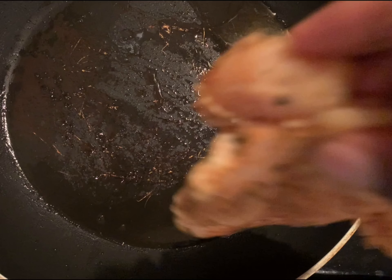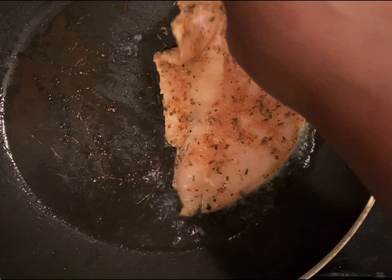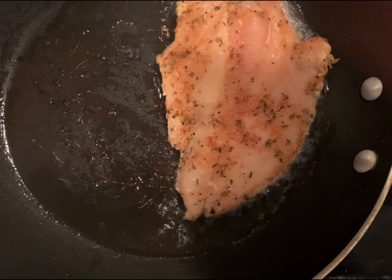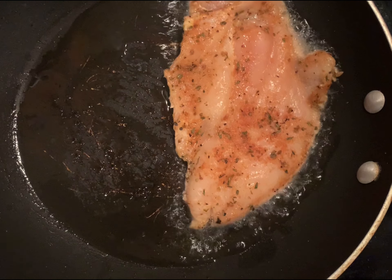Now we're going to sear our chicken breasts to add to our soup. If you like, you can purchase already prepared chicken from Sam's or Costco or wherever you get your rotisserie chicken from, but I had chicken breasts on hand, so I decided to go ahead and cook them and add them to the soup.